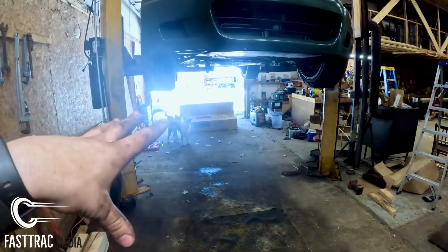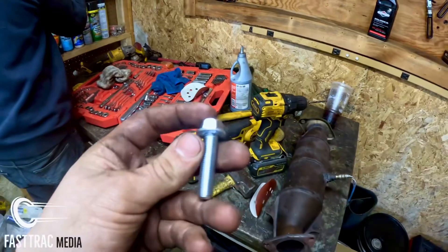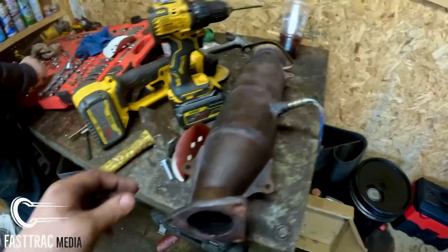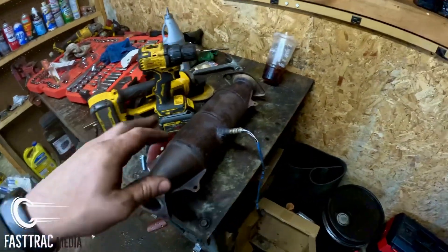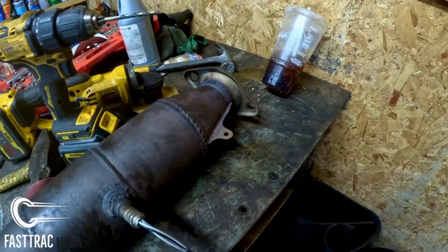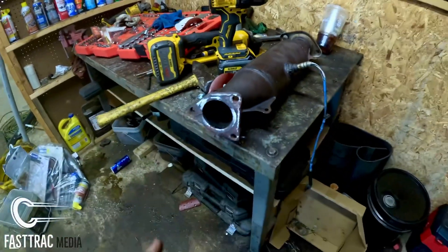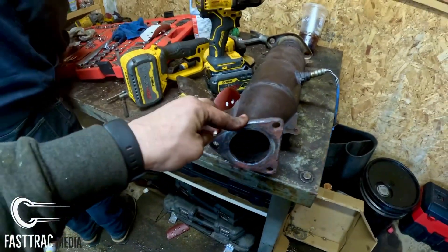Over here I have the new exhaust piece. They actually send you in the kit with the Invidia — they send you these bolts, there's five of them: two that connect the Y-pipe and then three others for here. Now the spring bolts that hold this and the upper part of the header together — I would advise getting some new ones when you're doing it because one of these broke and none of my parts stores have them in stock. So I'm gonna have to put a bolt in there temporarily until I can order some in and swap them out later. It'll still work fine, but you want those factory bolts in there if you can. So we're gonna go ahead and start mocking this up.